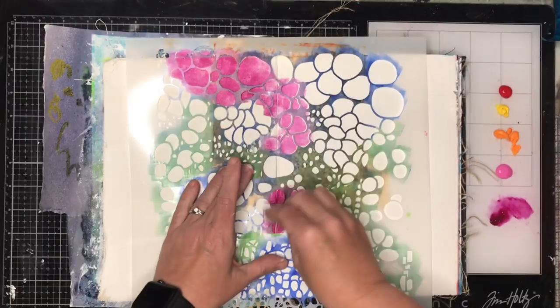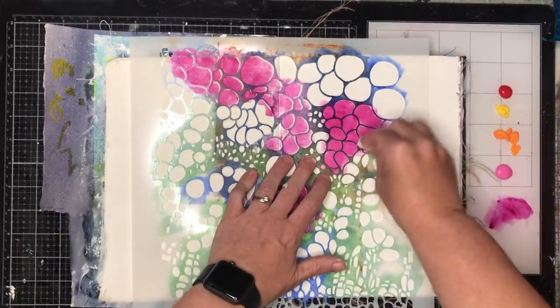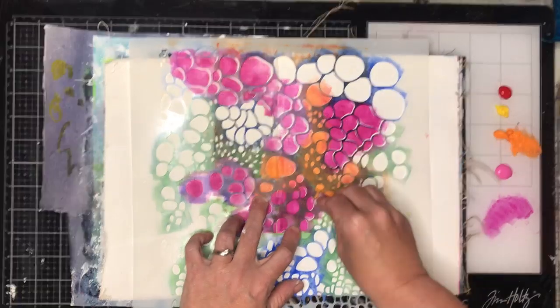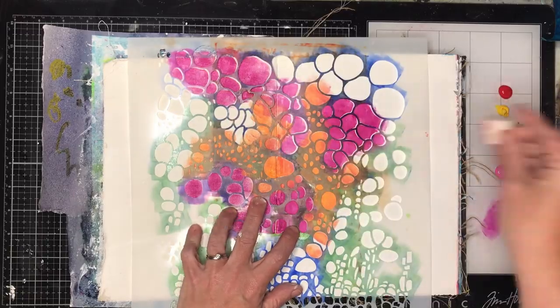The other thing you need to be aware of is that the canvas will take slightly longer to dry, obviously because it's a fabric. So while I was able to stencil on this and I did hit it with a heat gun beforehand, it was still slightly damp to the touch, so just remember that as well.